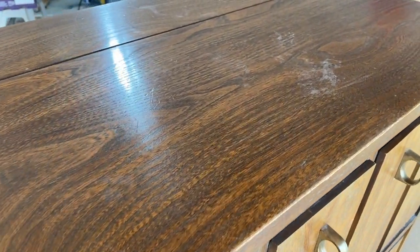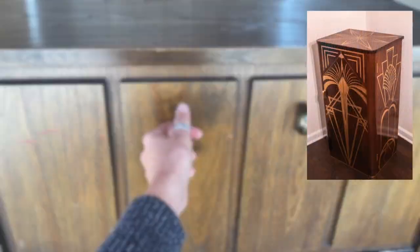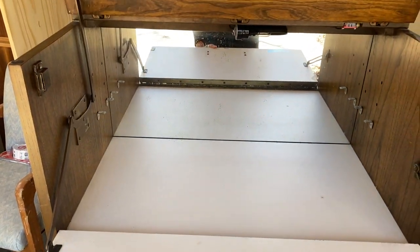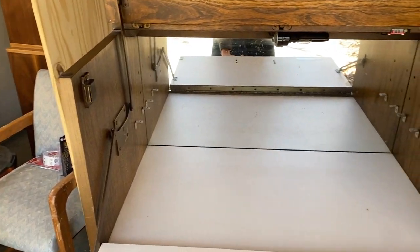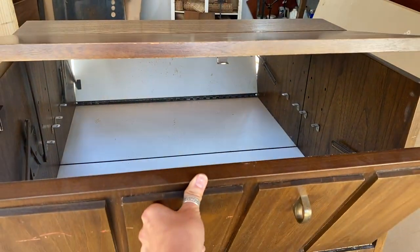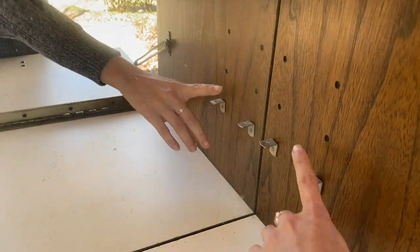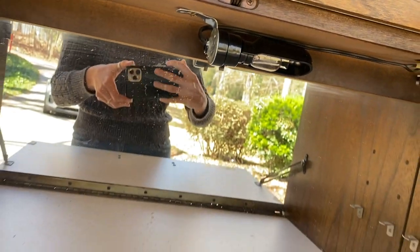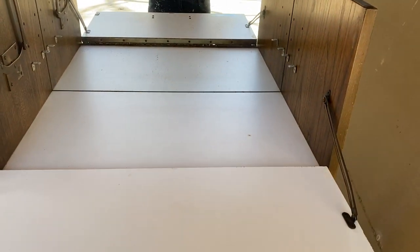My client actually found me through Etsy and wanted me to recreate a bar cabinet that I did a while back - this guy right here. But instead of doing my traditional painting and taping and art deco designs, she wanted me to install a wine rack, which I've never done before. I've never done that in my life, so we're gonna try it and see what happens.